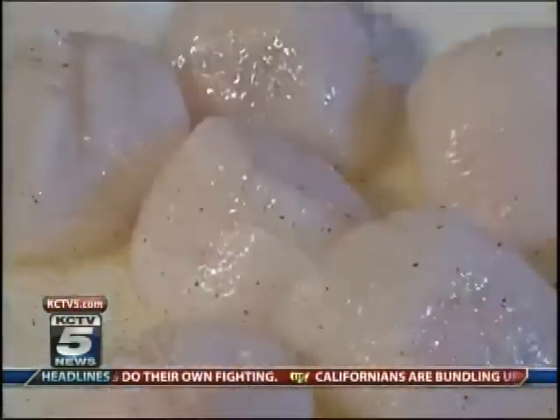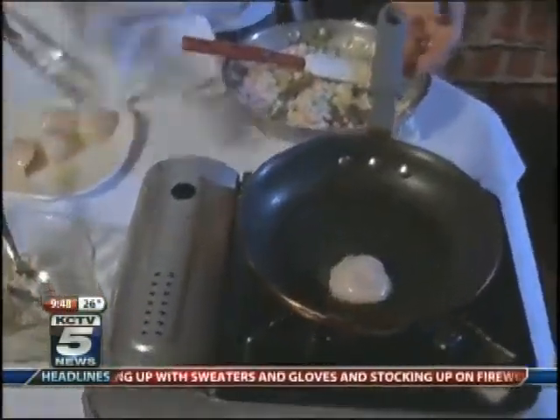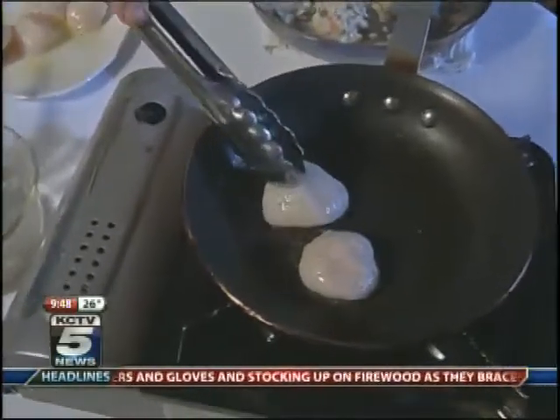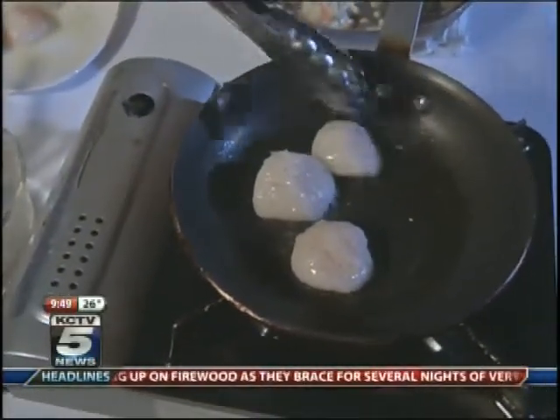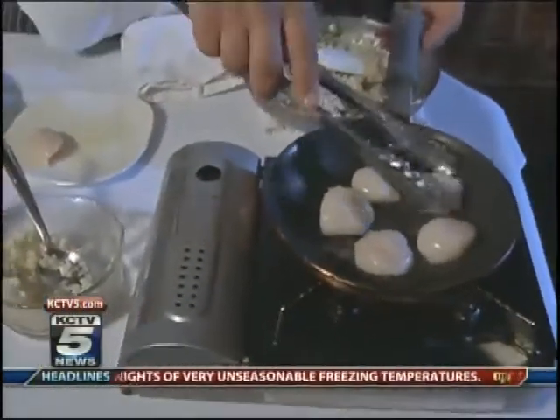These specific scallops come from the Georges Bank. We have a provider that we buy the scallops from in Boston, and we fly the scallops to Kansas City twice a week. When you buy great ingredients, all you have to do is season them right and cook them simply. For these scallops, all we're going to do is put some salt, pepper, and olive oil on them and sear on both sides. How long do you sear each side? It depends on the heat, but at medium heat, probably about four minutes on one side and two minutes on the other side.